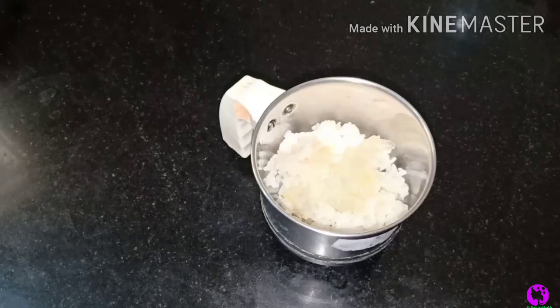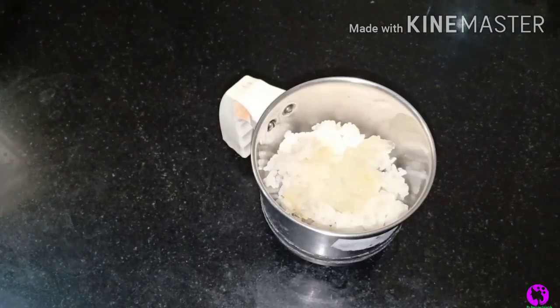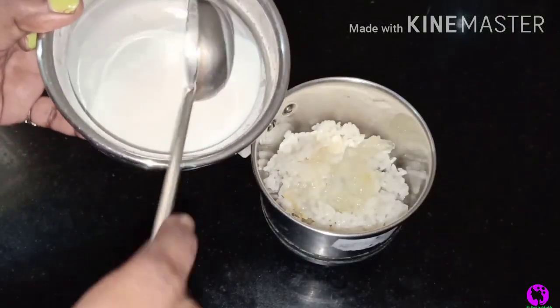If you need to stop in one wash, you can try this magical hair mask.